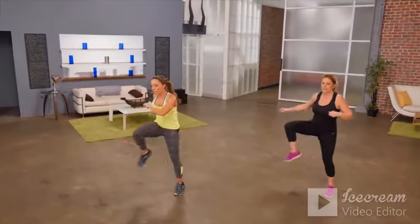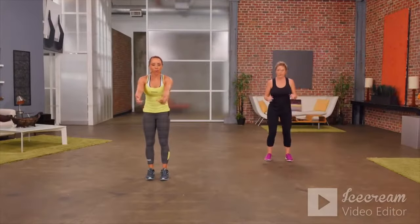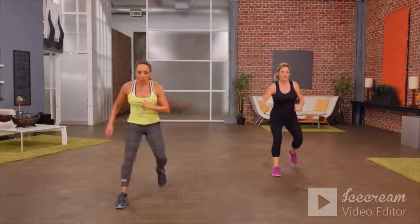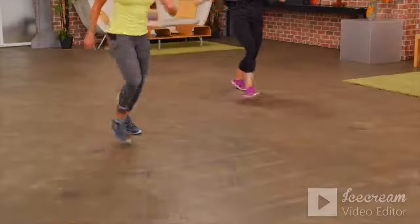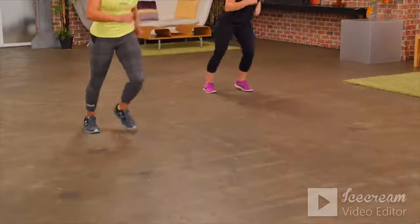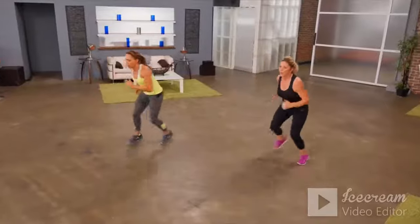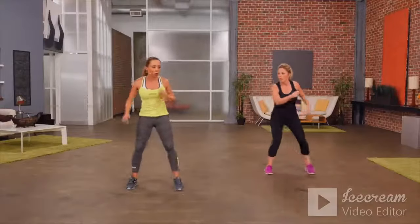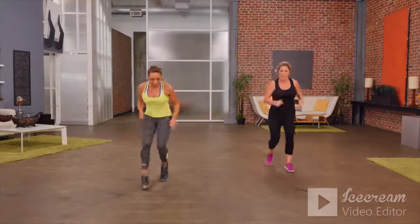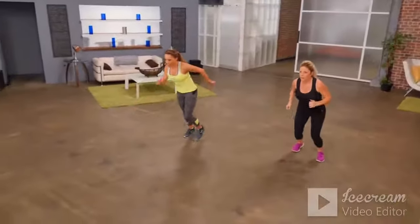Our next move is really simple — we're going to take two steps forward and shuffle it back. One, two, shuffle it back. Now let's advance that a little — run forward, run back, run forward, run back. Getting the heart rate up.